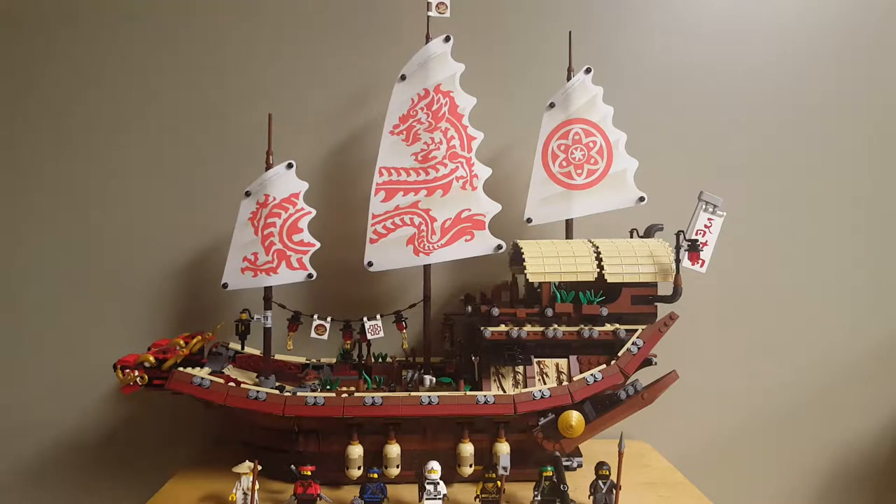Hello everybody, my name is RetroBoy03, and welcome back to another LEGO video review. Today, we'll be taking a look at the LEGO Ninjago Movie set number 70618, The Destiny's Bounty. This set comes with 2,295 pieces, 7 minifigures, and retails for around $150 in the United States. So without further ado, let's get into the review.